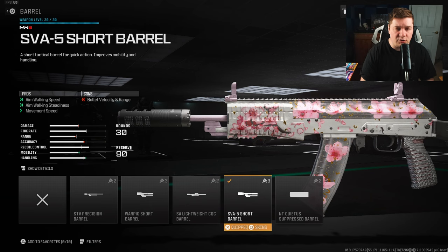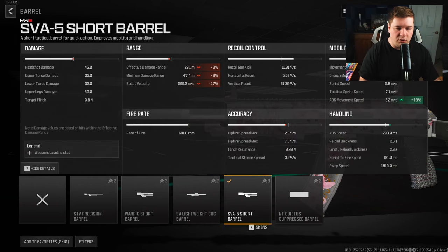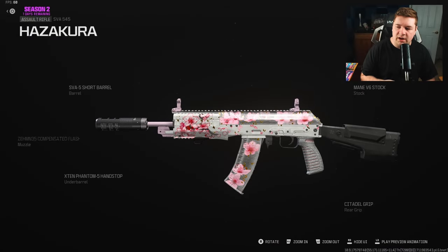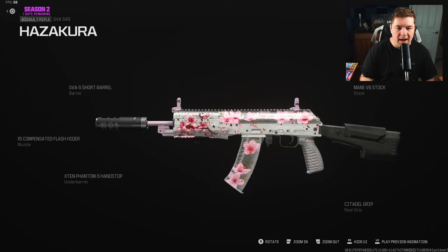The final attachment, which is going to turn it into that aggressive assault rifle/SMG style, is the SVA5 Short Barrel. It gives you aim walking speed, aim walking steadiness, and overall movement speed. You can see we're gaining movement at 4%, crouch movement speed at 8%, and ADS movement speed — strafing speeds — at 10%, which just increases your overall aggression.